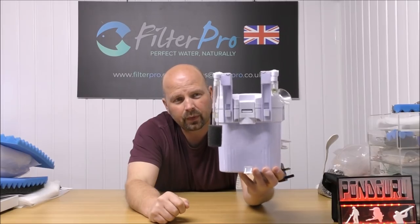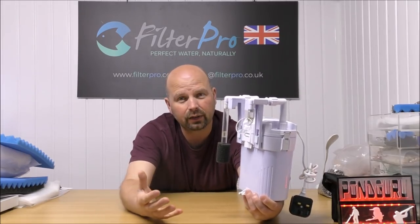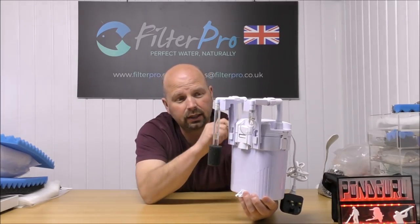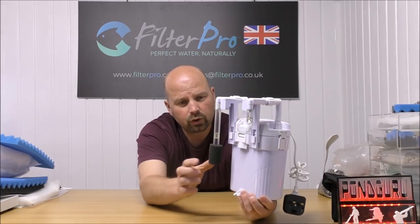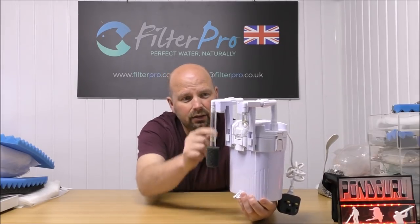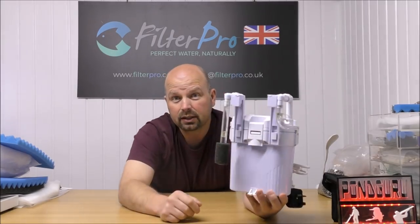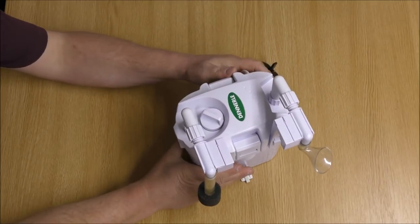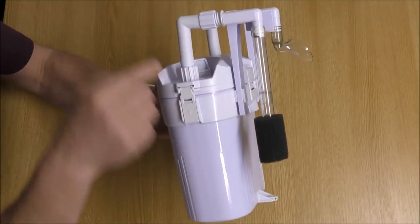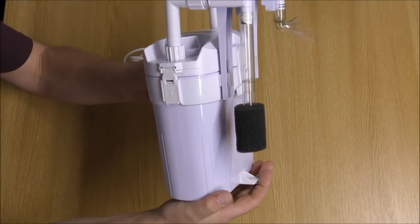That's our filter there. It basically just hangs on the back of your tank just like an ordinary hang-on-the-back filter would, but this sits well below the water line. Because it's a pressurised unit you can get away with that. It draws water in through a little sponge-covered inlet, goes through a series of trays, and spits back out to your tank. Here's a top-down view — see how it hangs on there. It's got these little hangers that are detachable and that keeps it nice and straight on the back of your tank.